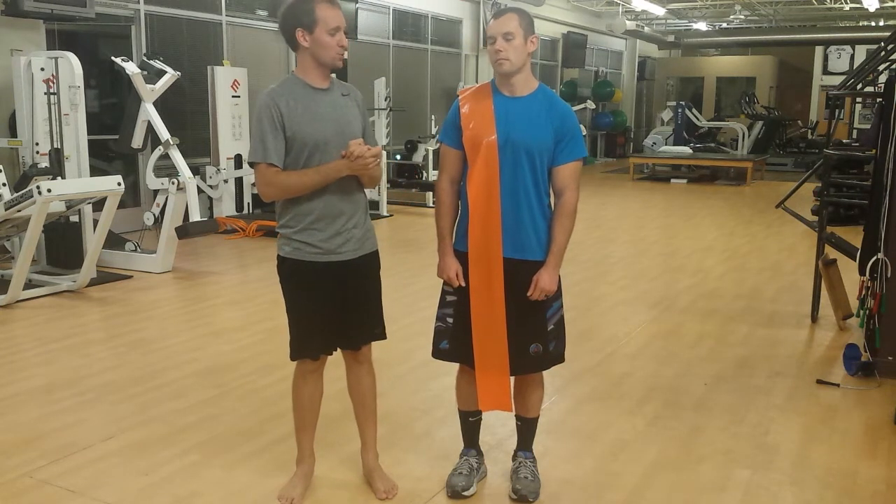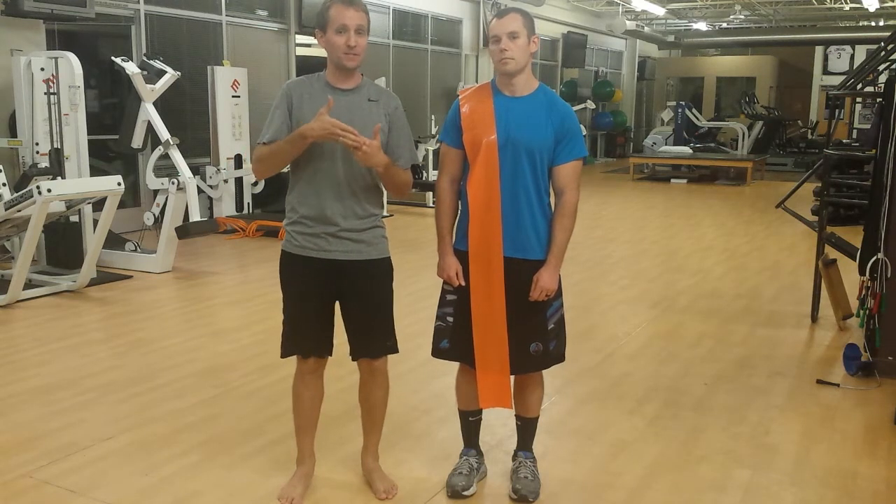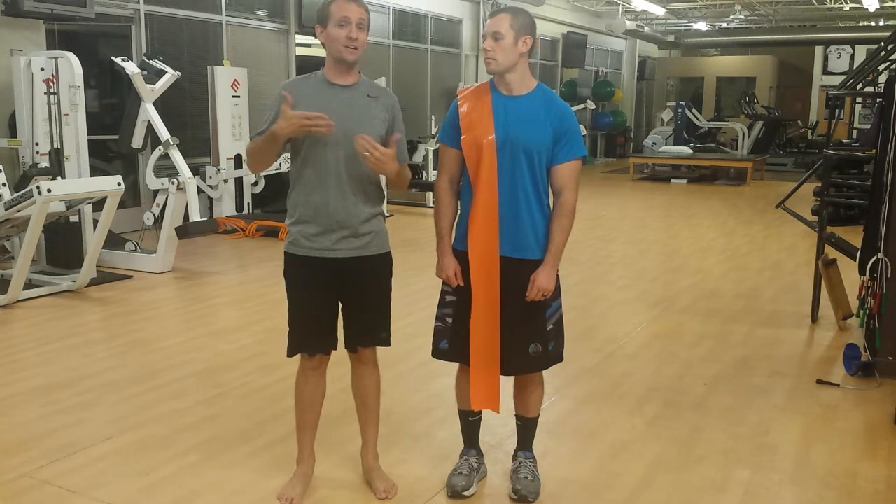Today we're going to be doing your internal and external obliques. We're going to take them in a pair because functionally, especially whenever you're standing and moving, they work very, very much together.